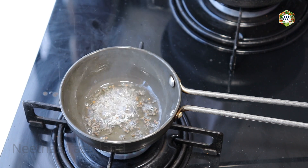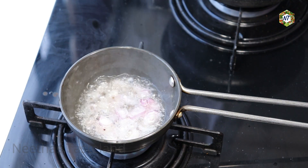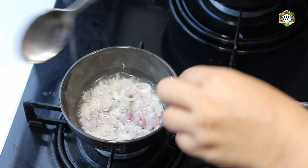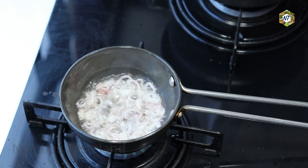We will cut the pieces in the bowl. The red color is made in the bowl. We will cut the pieces in the bowl.